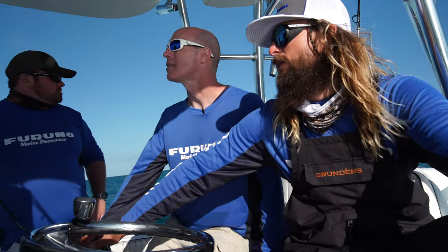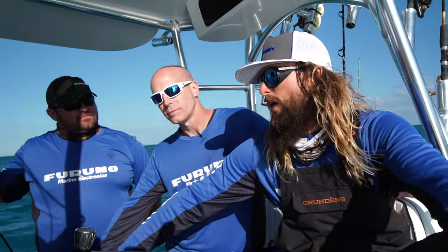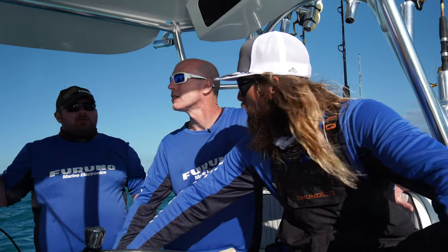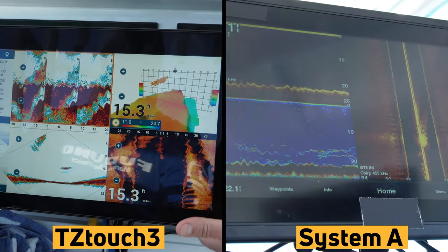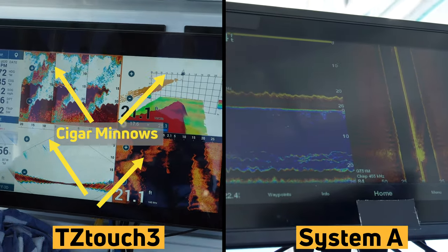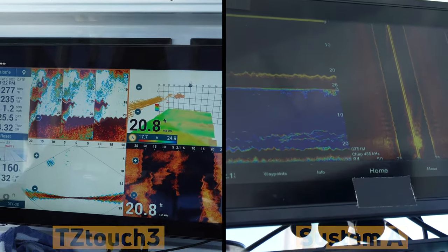We came from about 112 feet at the last spot and it was still marking fairly clear. This is definitely marking clear, but it's not far off even in that deeper water. You're getting pretty much the same detail — pretty spot on. You can clearly see the detail and the target separation, especially on the right-hand side there. This looks pretty impressive.